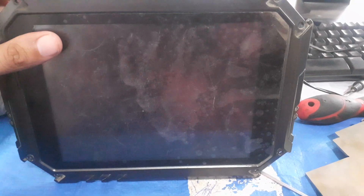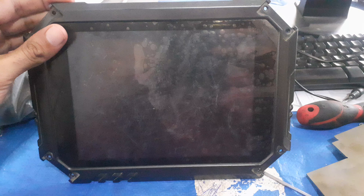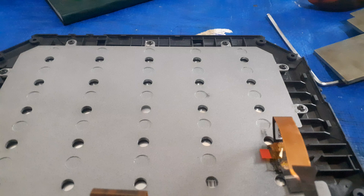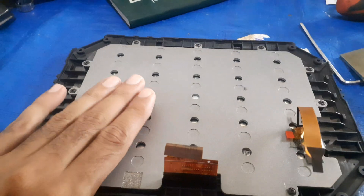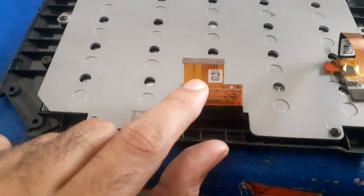This is the XTool scanner tool for DFSK or Chinese vehicles, which covers multiple vehicle types. We need to remove and refix the touch or scanner assembly.